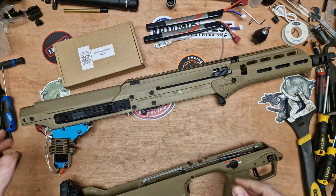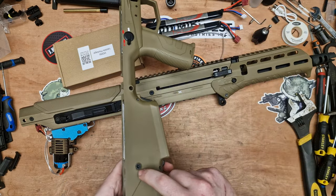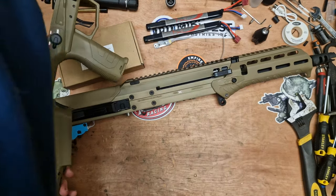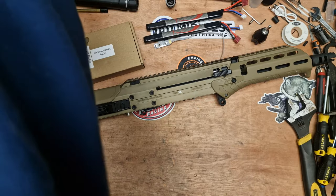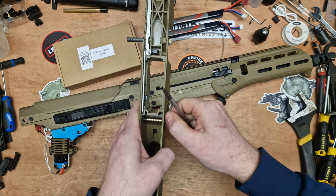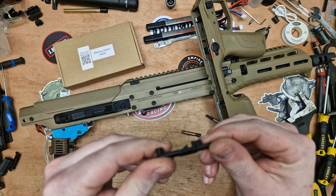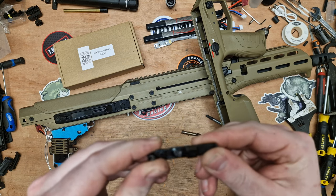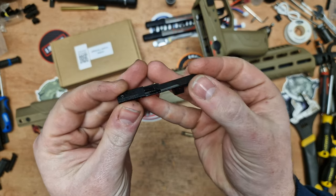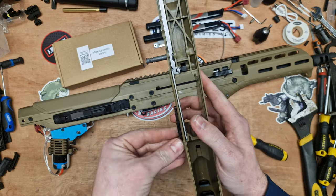A guy wanted to remove his mag release and was trying to remove it all from one side. What you actually want to do is loosen this up - I'm using a T27, though a T25 would go in there too. Just unscrew from this one side, and you can pull that side of the mag release off. The other side will fall off, which is the part you were trying to get to. These do just pull apart, but it can be very tight when installed on the gun. Hopefully that helps.